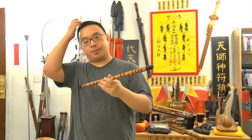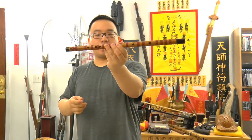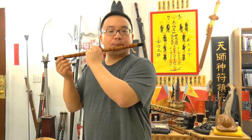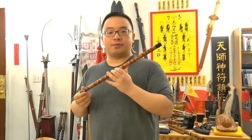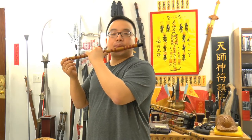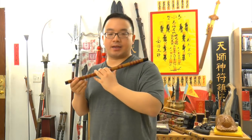The easiest note to blow should be without any fingering. When you can do that, try three fingers first. Here's the exercise: if you can do three fingers, try to go five seconds - try to keep the note stable and also long, five seconds minimum.